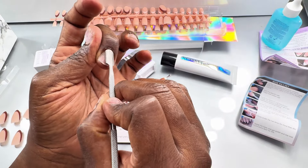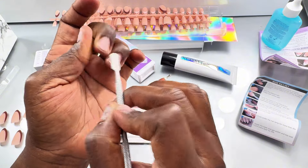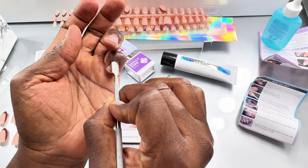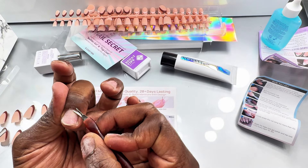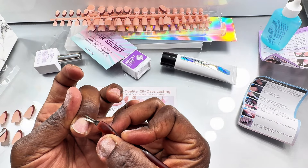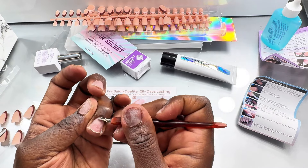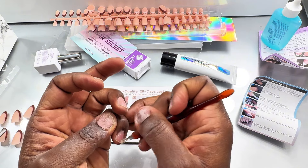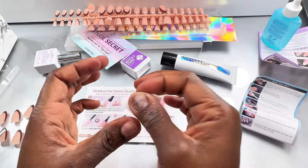I'm using this Sally Hansen cuticle remover to remove my cuticles and to push them down — that also helps your gel x nails to last really long. Be careful when you're doing this; you don't want to hurt yourself. Then I'm using this tool to cut off any excess cuticle that's hanging around.